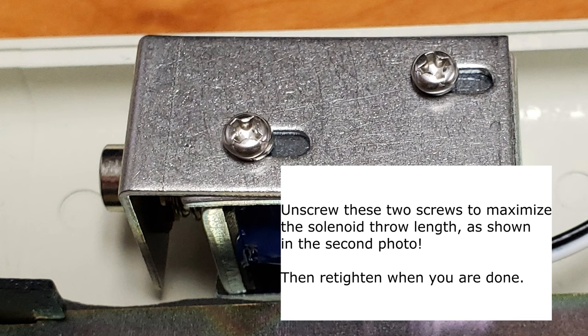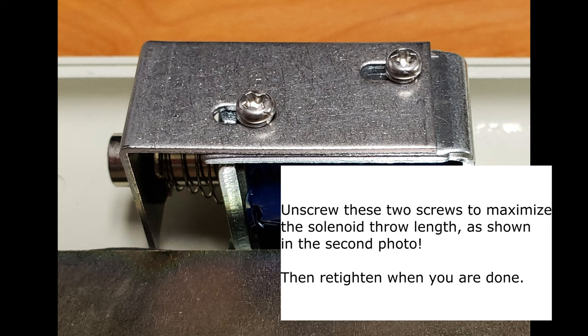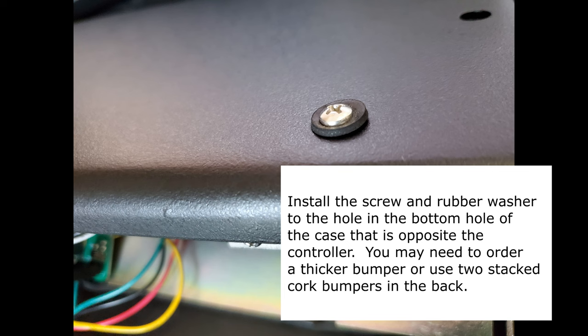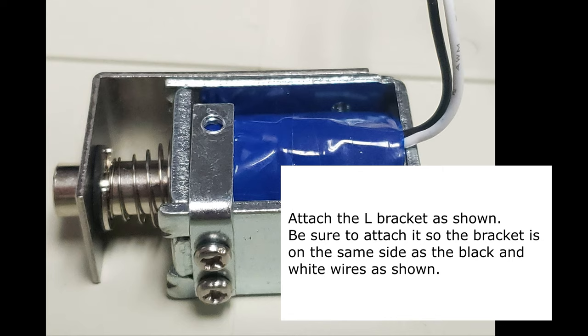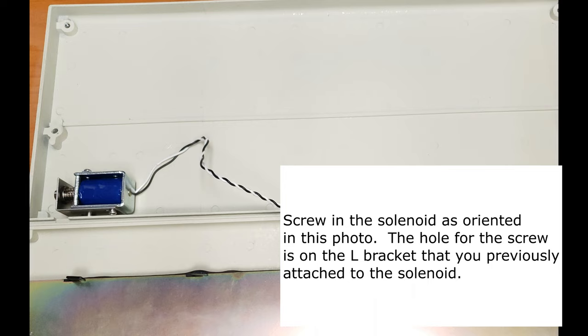Unscrew the two screws on the solenoid to maximize the solenoid throw length, then retighten these screws when you're done expanding the throw distance. Install the screw and rubber washer to the hole in the bottom of the case that is opposite the controller. For models other than the F77 and F62, the installation process may be different, so please consult the written manual on the project website for additional information. Install the second washer on the other side as pictured. Next up, attach the L bracket as shown — be sure to attach it so that the bracket is on the same side as the black and white wires. With some new Model F keyboards, the bracket may not be used and you may be installing the solenoid directly onto the bottom of the case without using the L bracket. Screw in the solenoid as oriented in the photo. You are now finished with the solenoid after closing up the case.